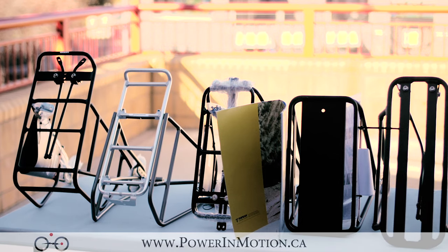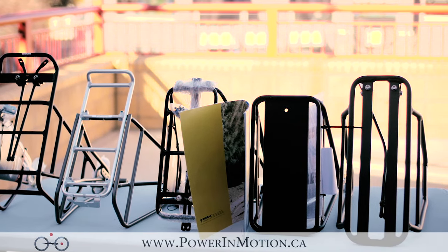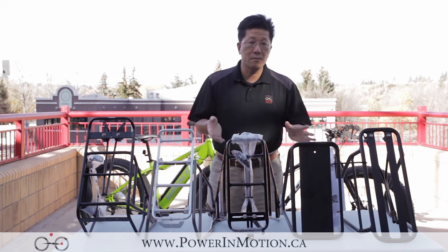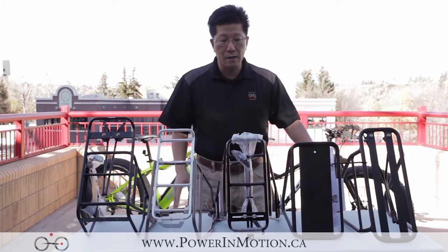So here I have six different brands of rack. A couple of years ago you couldn't even find any rack for the Fat Bike market, but today there are different manufacturers making different types of rack. I'm going to go through all the different brands that we have here.